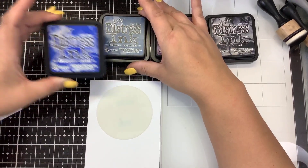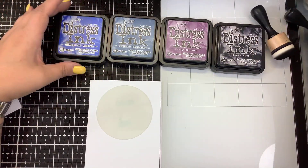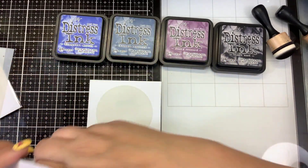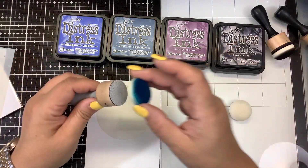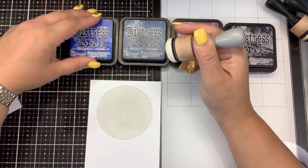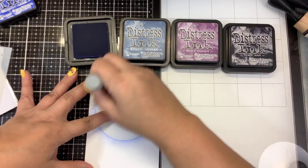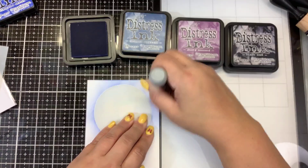I have some distress inks here: Blueprint Sketch, Chipped Sapphire, Dusty Concord, and Black Soot. And I'm just going to use some dome blenders — you can get these from Scrapbook.com or Ranger. I'm going to start with some Blueprint Sketch. You can use any kind of dye-based ink to do this. Starting on the stencil and then in a circular motion moving my way off the mask.